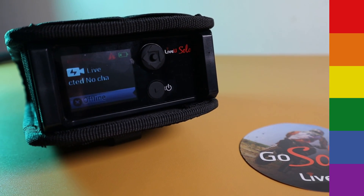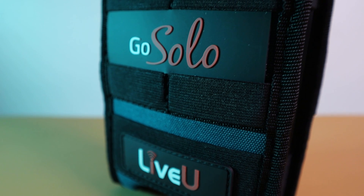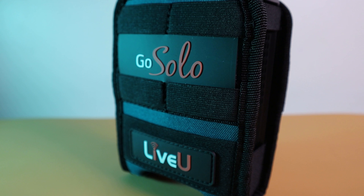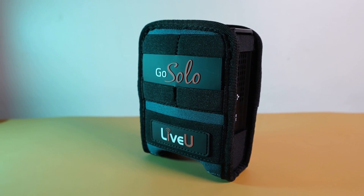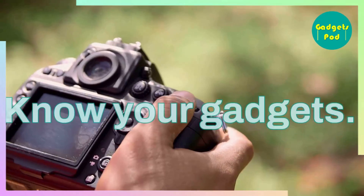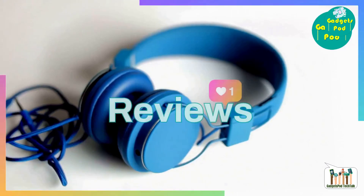Additionally, we'll be showcasing these new features through a practical demonstration. Be sure to stay connected as we bring you more valuable insights to enhance your Live-view experience. Your support and interest mean a lot to us, thank you. Get ready to share your stories, showcase your talents, and connect with the world in a whole new way. Happy streaming and happy creating!